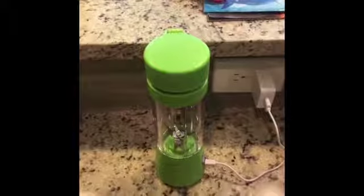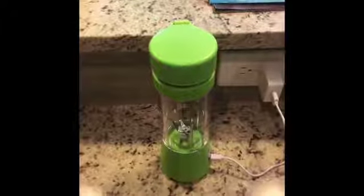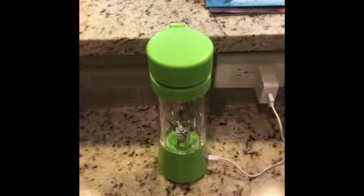Hello everyone! I recently bought this portable blender from Amazon. I found it's quite convenient to use, so I decided to give it a short video review.